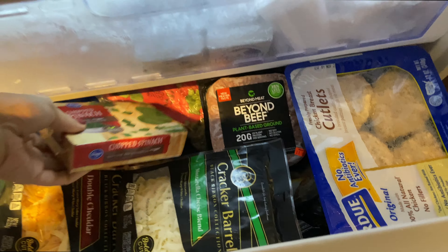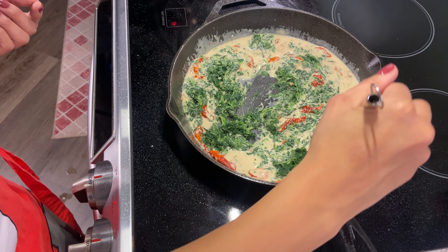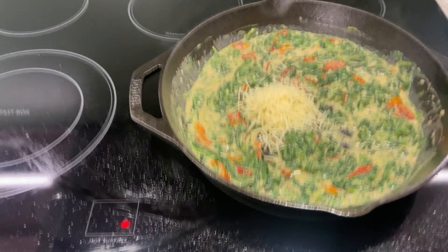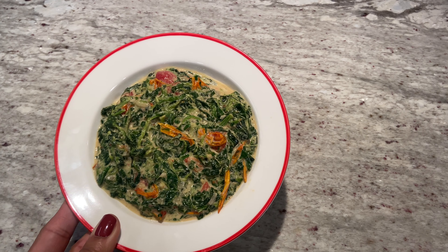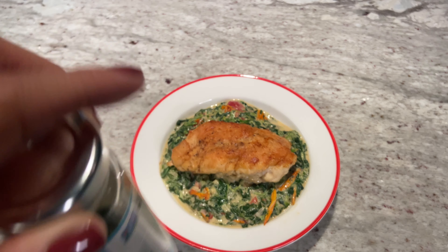Once it comes to a boil, bring the heat down to low and let it simmer for about three minutes. Then toss in your spinach and add roughly three tablespoons of parmesan — just using the cheese I have on hand. If you're looking for a cheese deal, Mariano's has Cracker Barrel for 49 cents right now. Once everything is mixed together, get your plate and add your chicken breast.